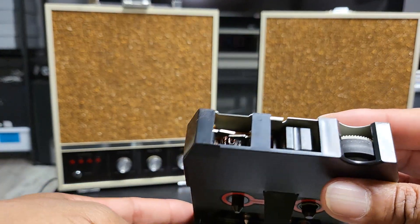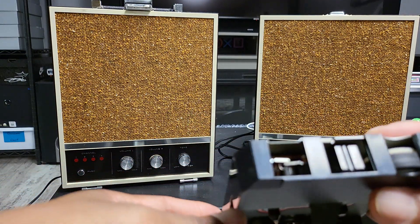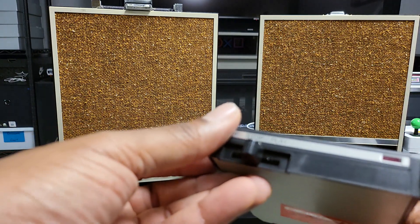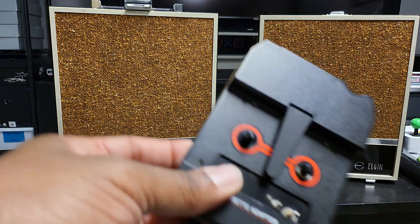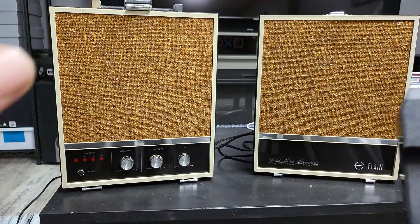Hopefully it works, and not like a regular cassette player that has the bands in it, because I see a lot of electronics and some other stuff in there. I'd really hate to have to open this up. But it being as old as it is, I would not be surprised if it didn't work.